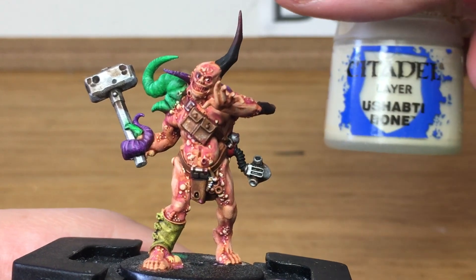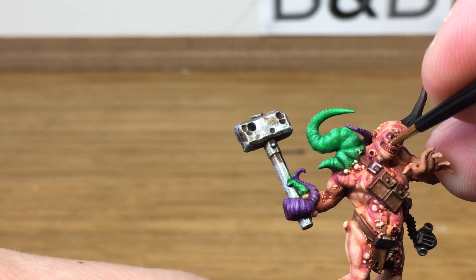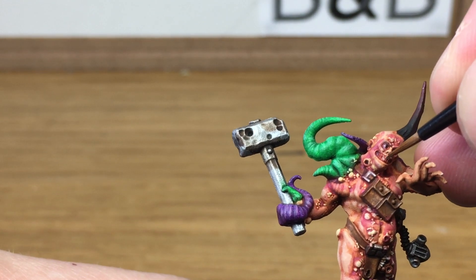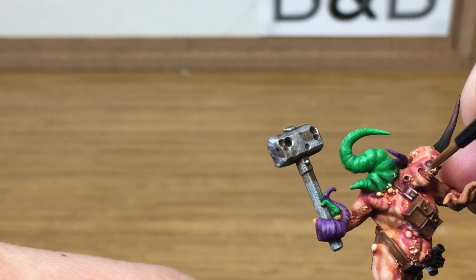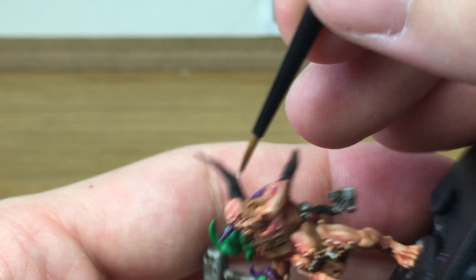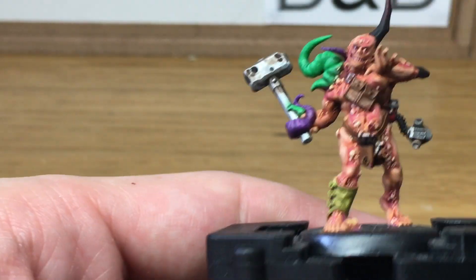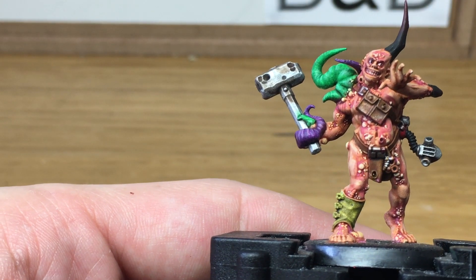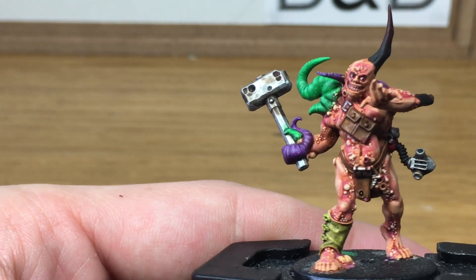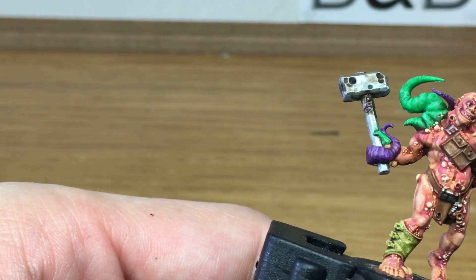Now we're just going to use a little bit of Citadel Ushabti Bone to do his teeth. Just get a tiny bit of Carroburg Crimson and touch that up. Now I'm just going to use a little bit of Typhus Corrosion — that's just to give a bit of texture to his hammer.